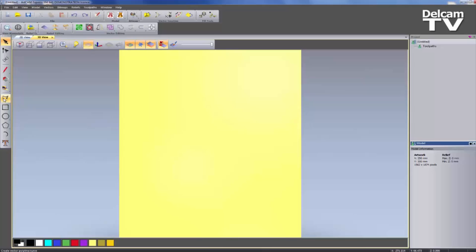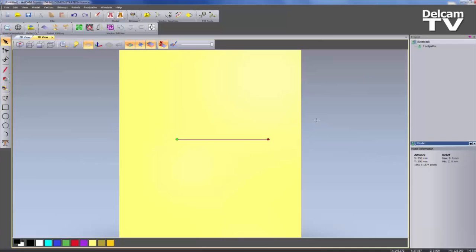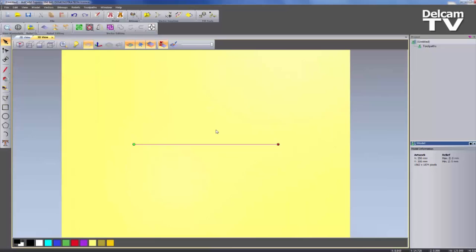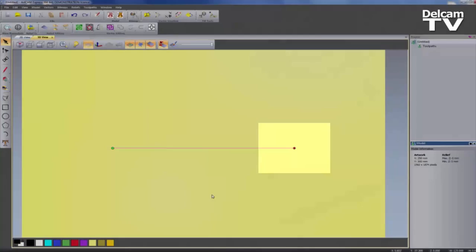What I'm going to do is create a line first of all. I'll just select anywhere on the model and rather than holding down an angle snap button, I'm going to enter a DX value of 125 and then select Add Point. This is basically going to create a 125mm line. So let's centre that in the model. Here you can see on the left-hand side I have a green marker and on the right-hand side I have a red marker.